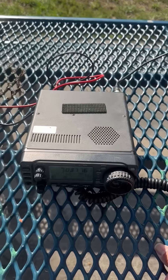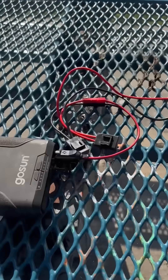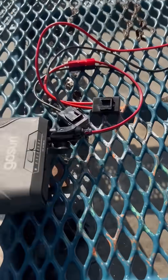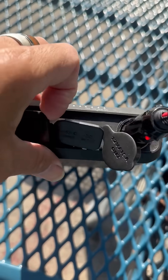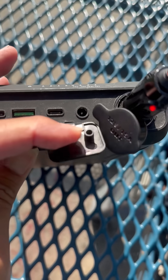I wanted to showcase the power solution I'm using. It's one of the GoSun products — it's a 266. It has USB ports: multiple USB-C ports, USB-A, and then the power port.